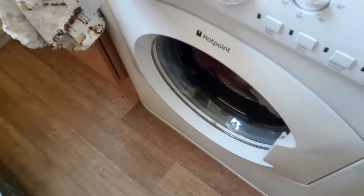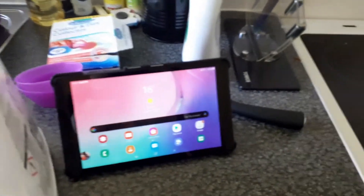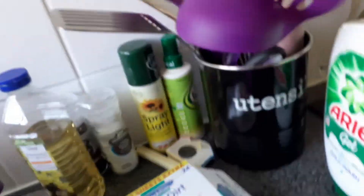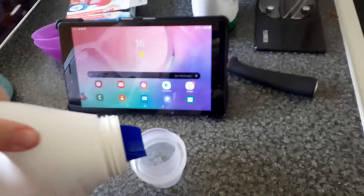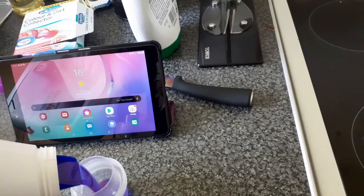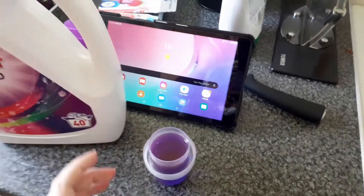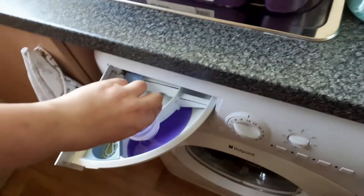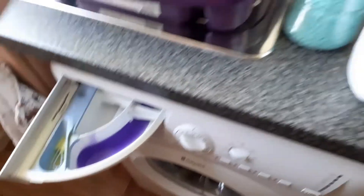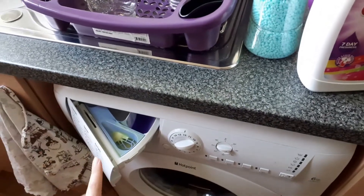Then I have some laundry detergent over here. I use Asda's colour liquid. That goes in the drawer. With this particular wash, I'm going to put it on a 12, which is basically my long wash for eco cycling and cottons.